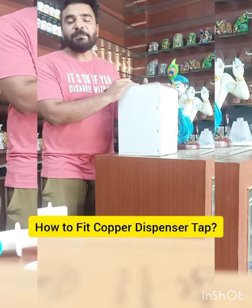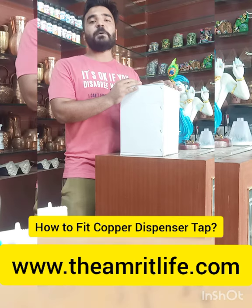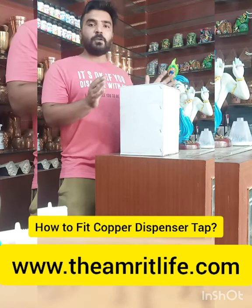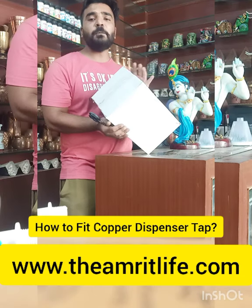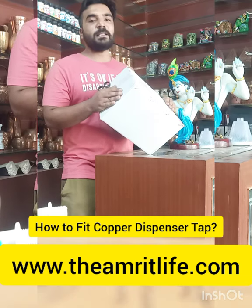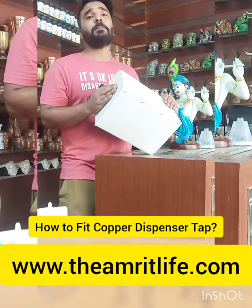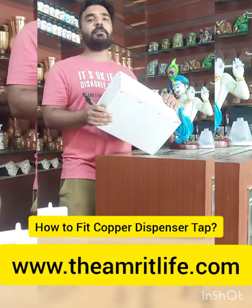Good morning, my name is Nishant Raheja. I had a lot of comments about how you have a copper dispenser and how do you use the tap. I have a new dispenser in front of you. I will fit one tap so that you don't leak the dispenser. We have always told you that you have a free tap replacement on a dispenser. This is with the Amrit Life dispensers.